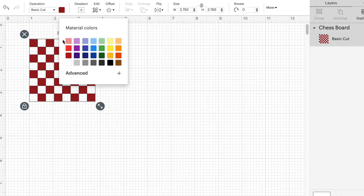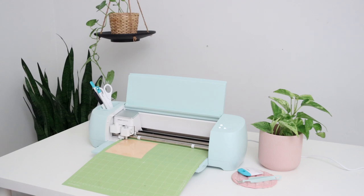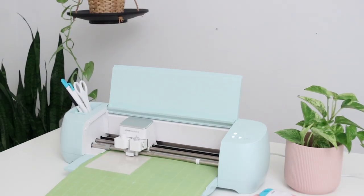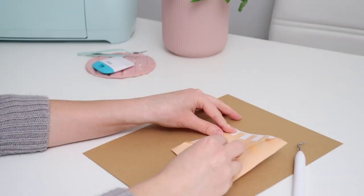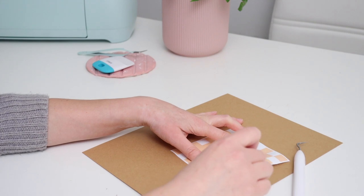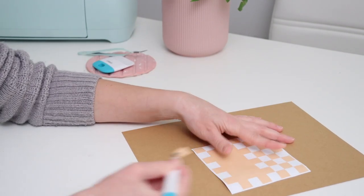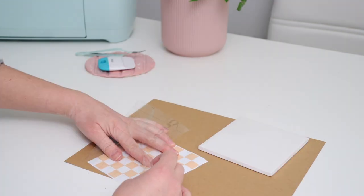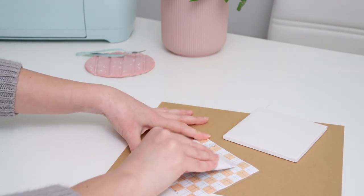I deleted the extra layers and resized the pattern to be the exact same size as the tiles. For this one I used permanent vinyl, which is great for coasters because you can get water on it and it won't hurt the vinyl. I chose a few of my favorite colors — a peachy pink, light green, and gray — that all work really well together. I added transfer tape to the top of the design and smoothed it out so I could transfer it over easily.